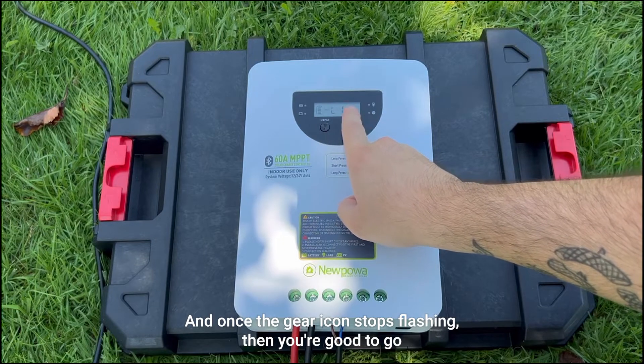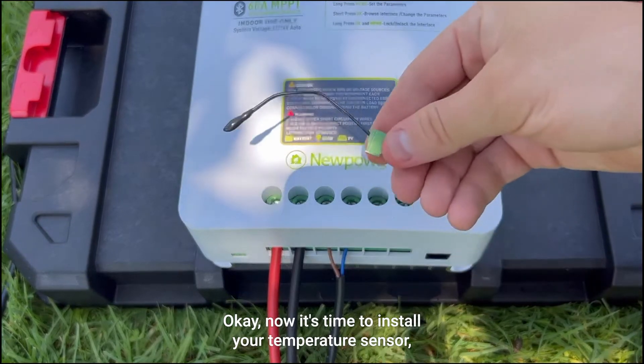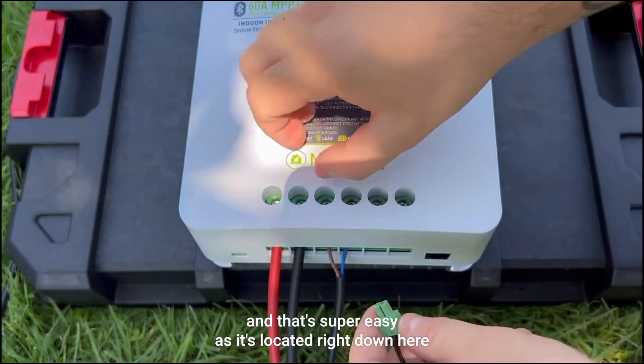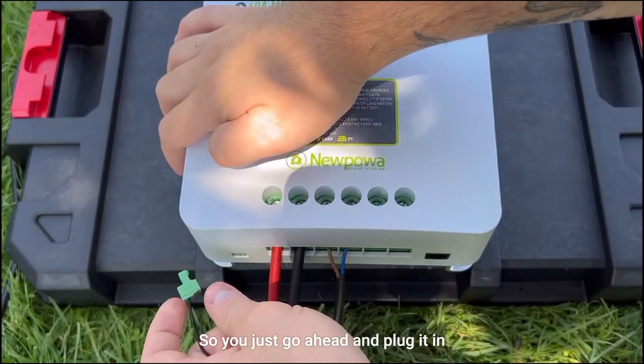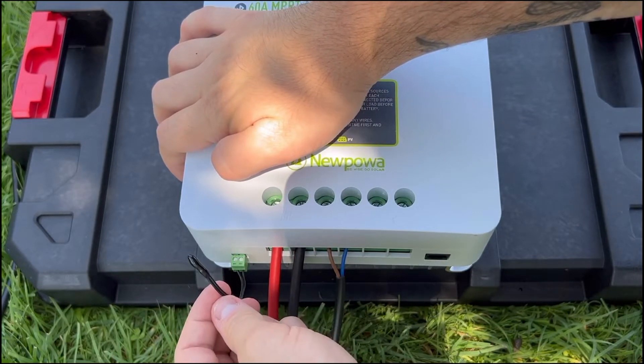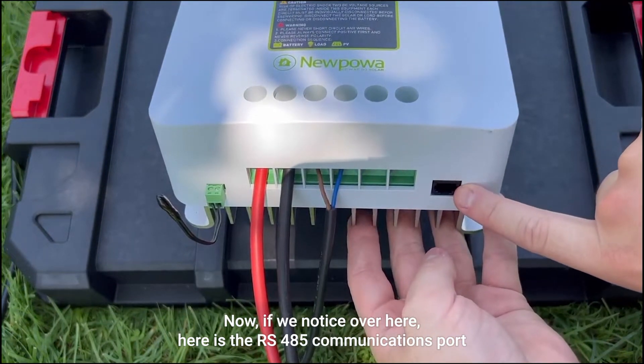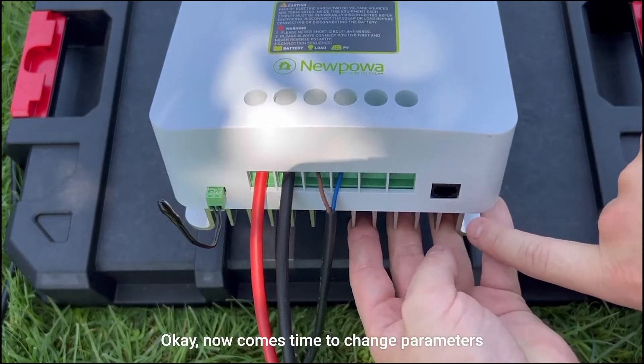Now it's time to install your temperature sensor, and that's super easy as it's located right down here — just go ahead and plug it in, and just like that your temperature sensor is now installed. Over here you'll also notice the RS485 communications port.